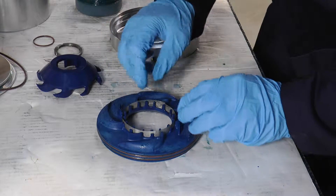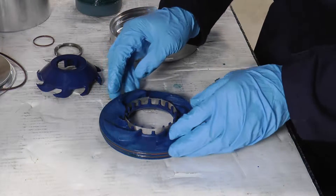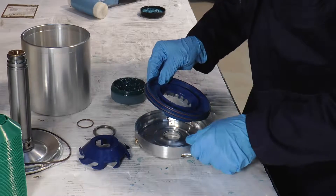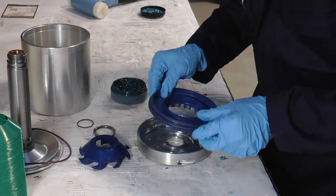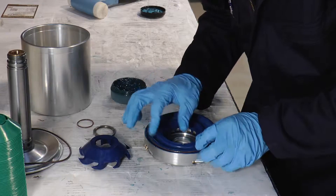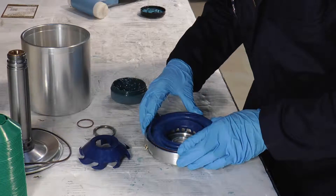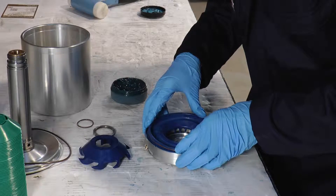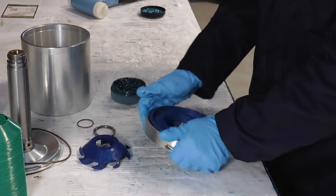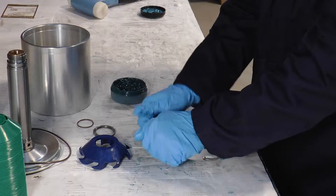We then take the top turbine impeller. You'll notice that there is a notch here which links up to the notch in the top turbine plate. Then push with your thumbs to secure, making sure that the o-rings haven't got caught.